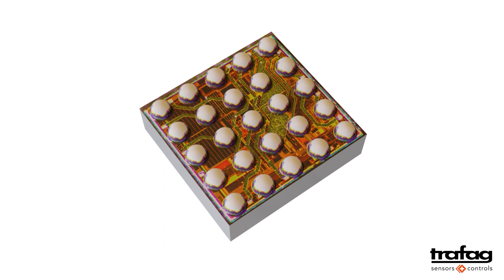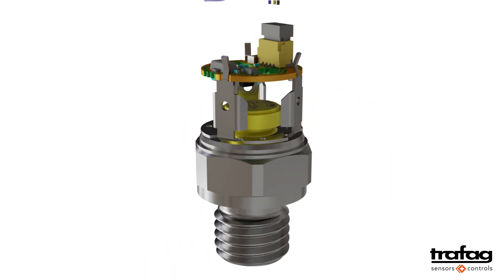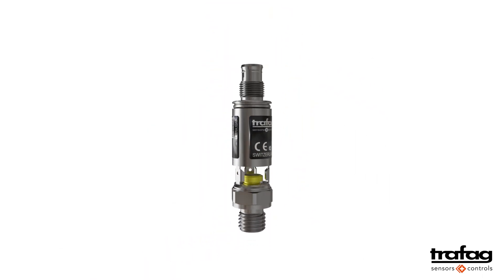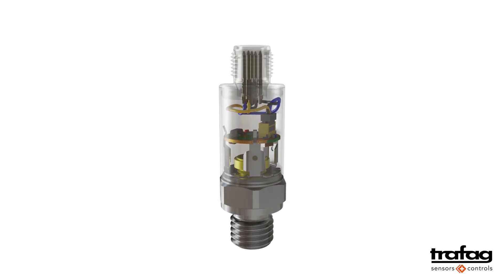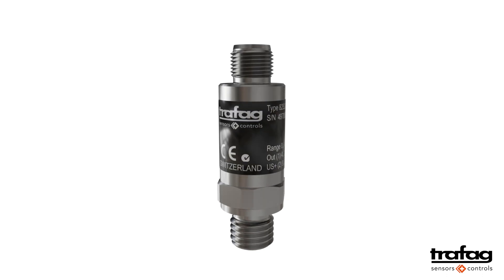The best results are obtained when the measuring cell and the microchip are precisely matched. Trafag therefore produces its own measuring cells and has developed its own ASIC. By developing the two key components under one roof, the best quality and reliability can be guaranteed. You can count on that.